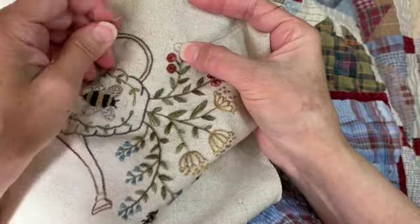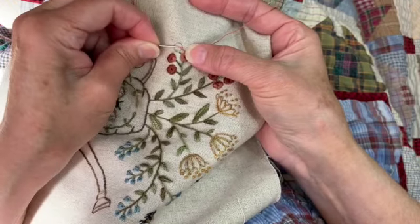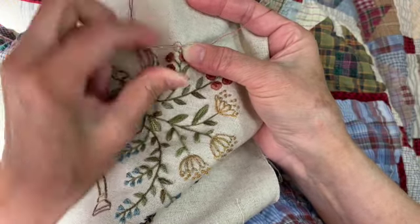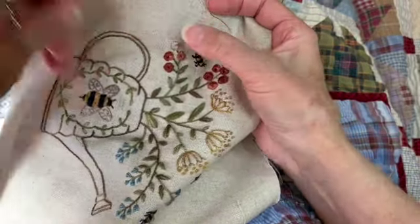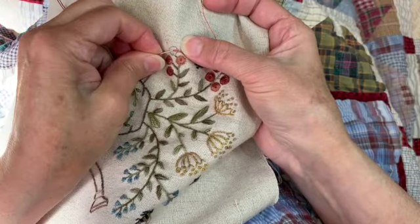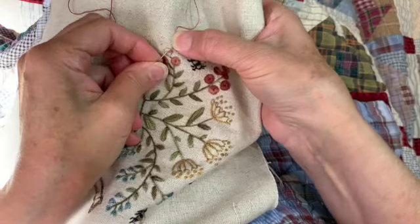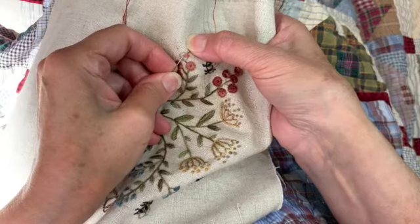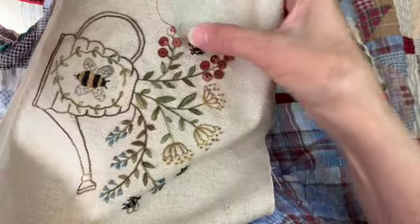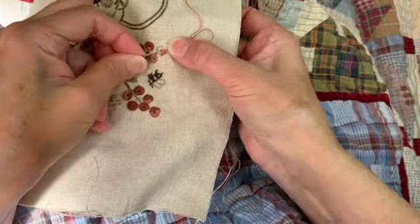Take the needle up right next to where it began on the outside, and your thread is going to go under your needle — that's the first stitch. Now the needle goes right back in the center, come up right next to that first stitch, the thread continues to go under the needle, and you just keep going around and around until it's all filled in. I really like the way these turn out because they have that little dot in the center — you could even do a French knot in tarnished gold right in the center, but I kind of like that dark little dot.